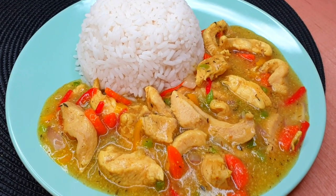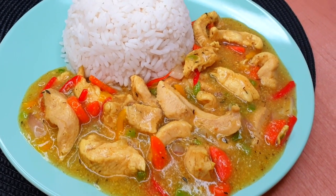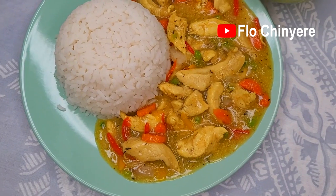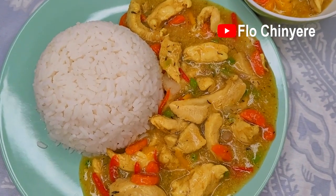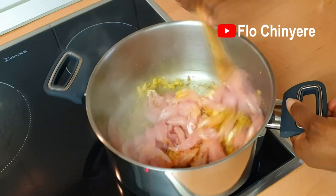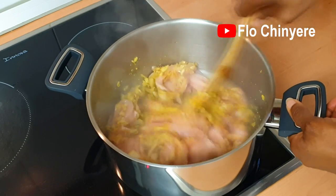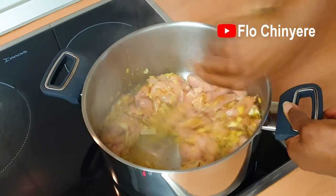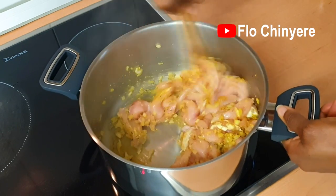If they do not serve you this Nigerian wedding special chicken sauce at a Nigerian wedding, you pull your gele and your shoes and show them the ratchet side of you. Hello everyone! In this video I'll share how to prepare the yummiest chicken sauce, so you'll not go and disgrace me at a Nigerian wedding.